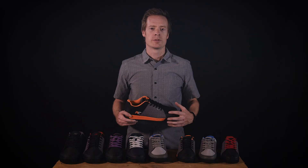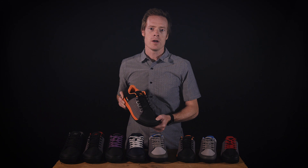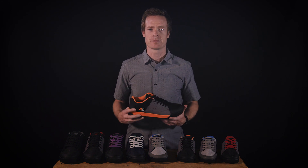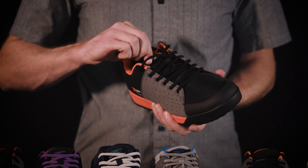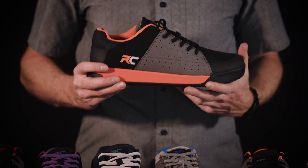The synthetic upper is breathable through an anti-abrasion mesh. The toe and heel are custom molded for superior protection. A fully gusseted tongue keeps out dirt and debris, while an elastic lace tuck ensures your laces are secure.